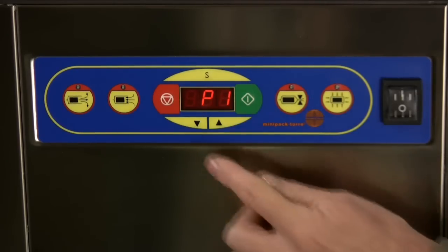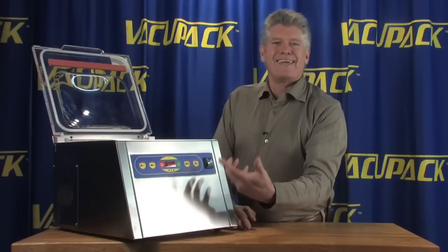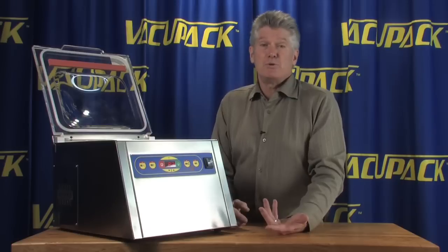Now we're back to P1. If you want to change the setting for P2 or P3, you have eight different programmable settings so you can adjust all the settings on here for different types of foods or products.